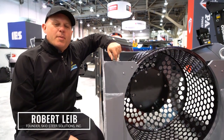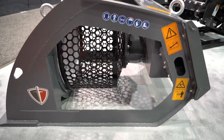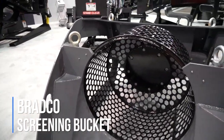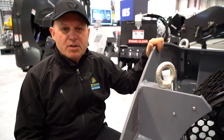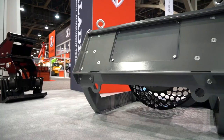Hi, I'm Rob from skidsteersolutions.com and I'm here to introduce to you a brand new screening bucket from Paladin Attachments. This is a multi-purpose screening bucket that comes in sizes weighing anywhere from 1,300 pounds all the way up to 10,000 pounds. Of course you're not going to use a 10,000 pound screening bucket on a skid steer — that's more for your really large excavators — but the smaller sizes up to about 2,000 pounds would be ideal for a skid steer loader.